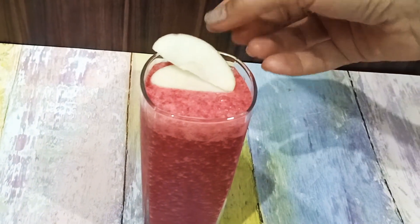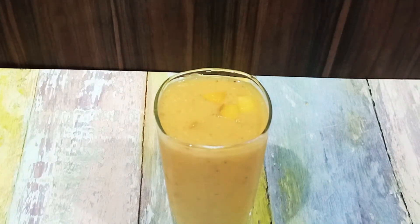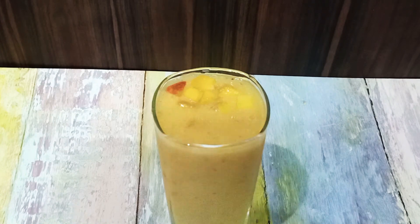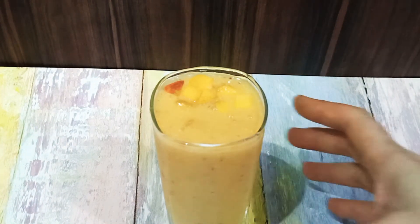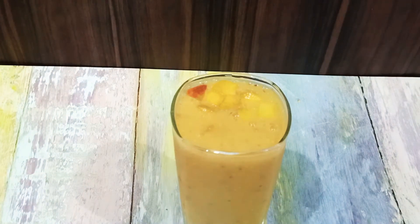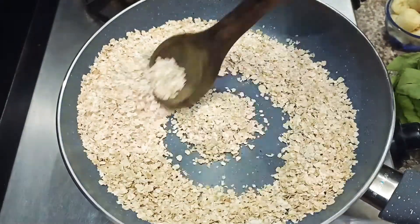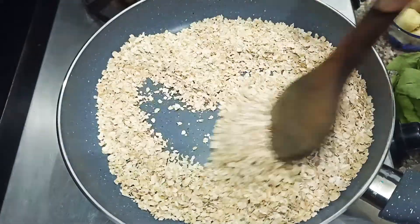And our overall health. If you like my recipes, please like, share and subscribe. For this, I am using oatmeal. First of all, we will roast it a little bit in light heat.